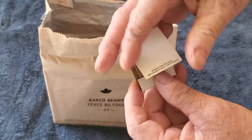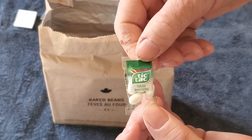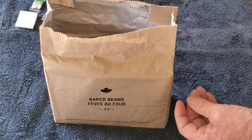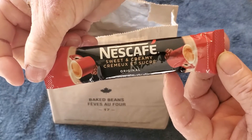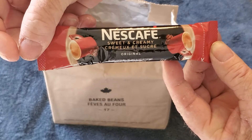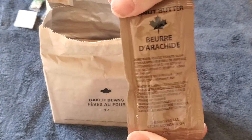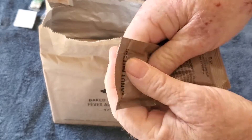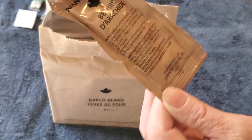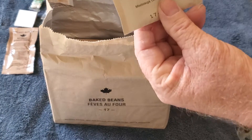Next thing, we got red tip matches. Then we've got tic-tacs — I like tic-tacs! Next, the Nescafe 3-in-1 — these things are pretty awesome. And peanut butter — we'll give that a little knead here and see how it is. I'm really excited about having some peanut butter and jelly sandwiches.